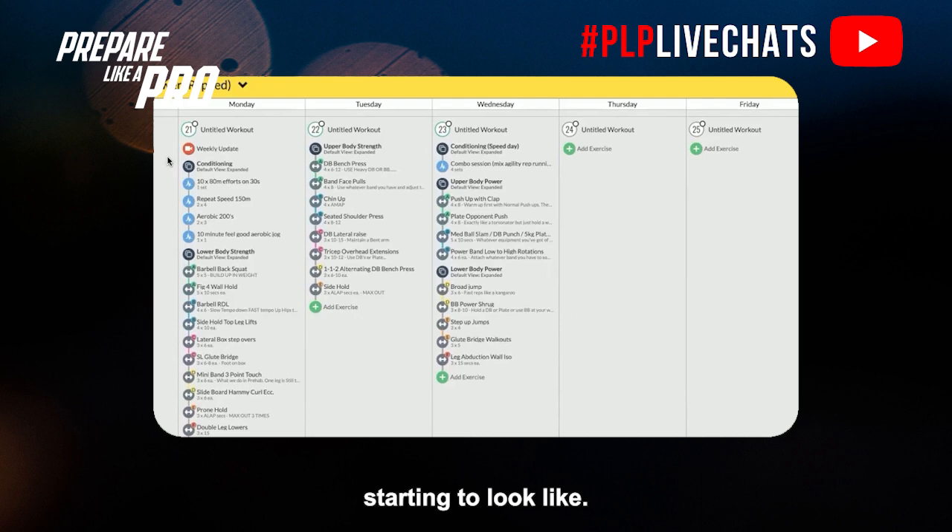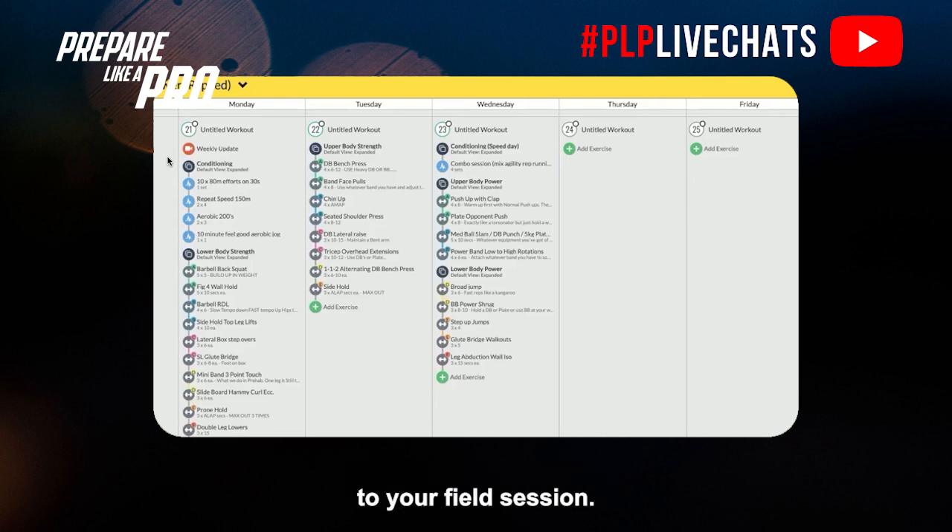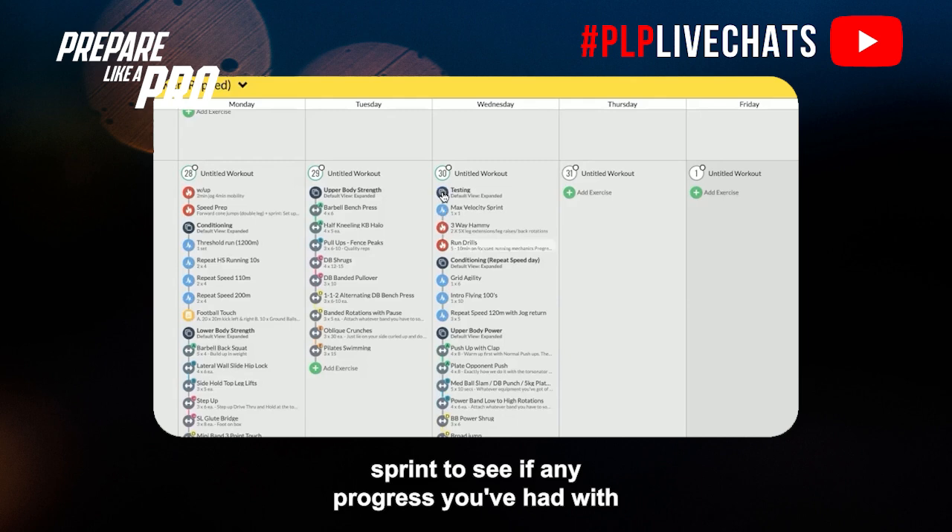Week four starts to look more like a pre-season program — three sessions a week. There's a mix between sessions: change of direction work comes in on the last session of the week, with a couple of days off before it. Monday is a lower body session with back squats, and trap bar deadlifts come in at the end of the week — two key lifts. Tuesday is upper body, Wednesday is an optional power session. We're also retesting your max velocity sprint in week four to see any progress from the stiffness work, plyometrics, and speed sessions.